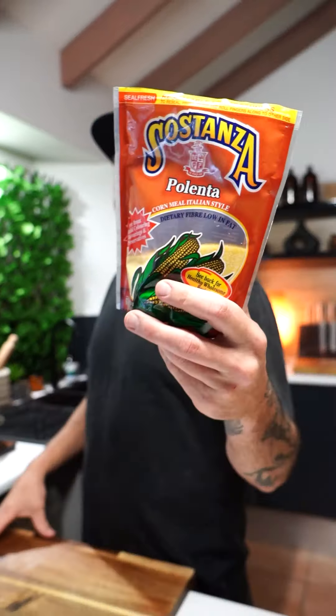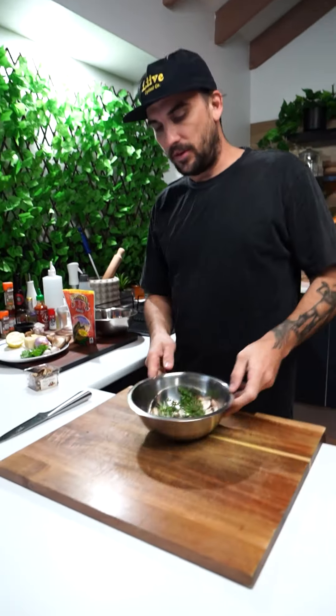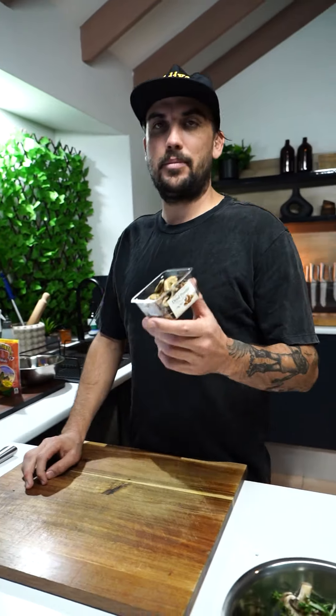If you don't know, this is polenta. You can use buckwheat polenta if you want, but this is just your normal yellow polenta. We've got brown mushrooms already chopped up, rosemary, some thyme, and we've also got some dried porcini. Very simple but elegant meal.